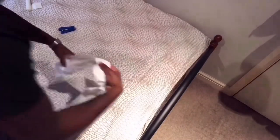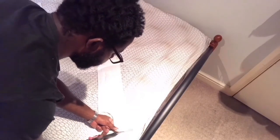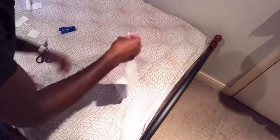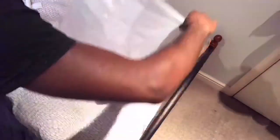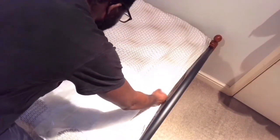Too much talking, let's get it. Take out the plastic bag — boom. Then what we're gonna do is grab our pair of scissors and cut the two extremes. Boom and boom. Now I'm gonna open it up and put it in half like this. Now it's folded in half.